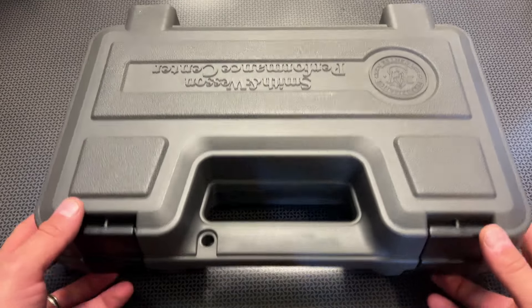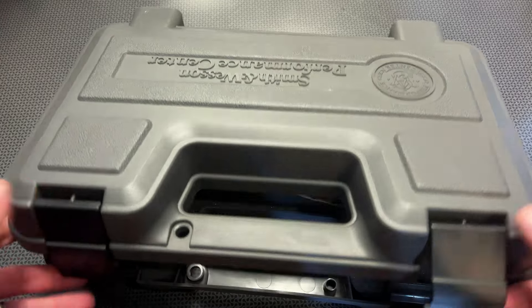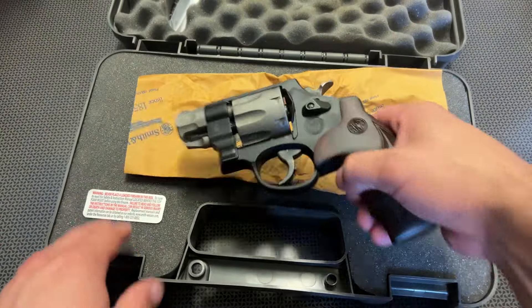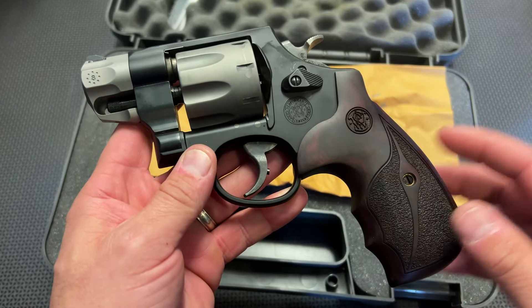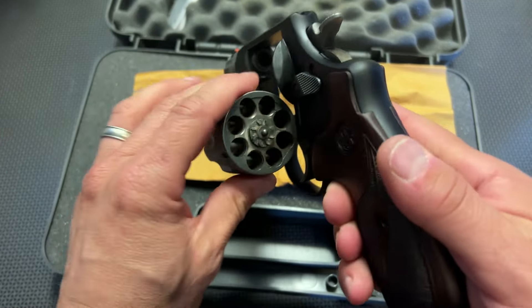All right guys, we're back today with an update video on one of my absolute favorite .357 revolvers — the Smith Model 627 Snub Nose Scandium Frame 8-Shot .357 Magnum.